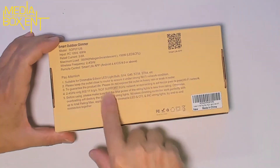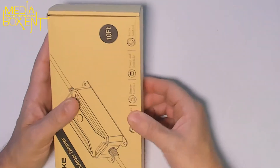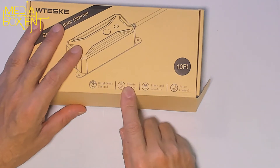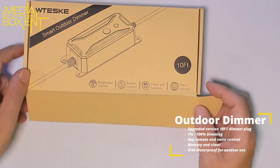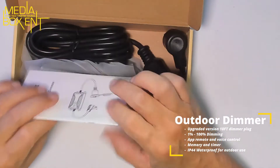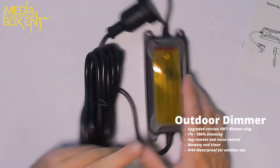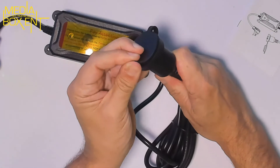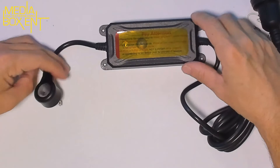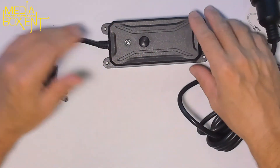Pay attention: this device does not support 5 gigahertz — that's across the board. None of these smart switches support 5 gigahertz. Brightness control — yes, this is a dimmer. Remote control, time schedule work control — sure, if you have Alexa or Google Home you can do that. They give you a warranty card and manual. It's waterproof, so you'll be using this outdoors. You put this right into the box. Switch on and off — let's plug this thing in.